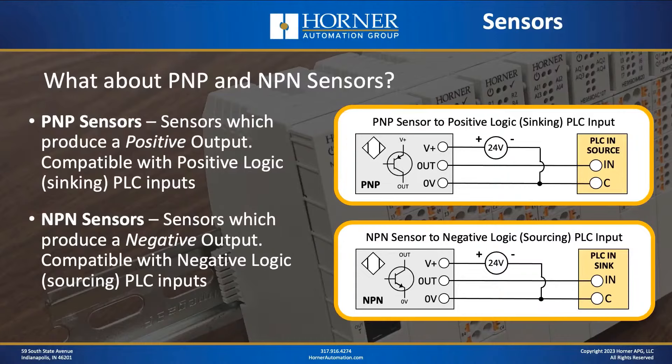Now let's talk about PNP and NPN. These typically refer to sensor outputs — what does the output look like on a sensor? A PNP sensor has an output that produces a positive signal, whereas an NPN sensor has an output that produces a negative signal. For compatibility, a PNP sensor needs to be wired to a positive logic or sinking PLC input, whereas an NPN sensor needs to be wired to a negative logic or sourcing type PLC input. That's where PNP and NPN come into play when matching sensor output types with PLC input types.